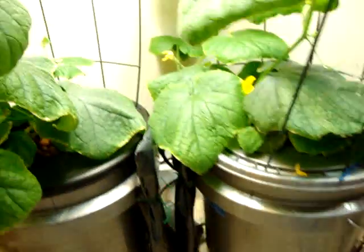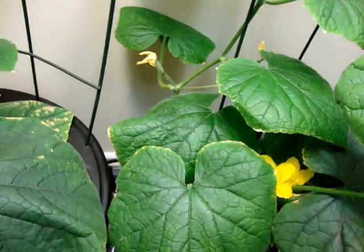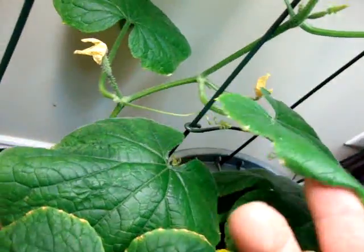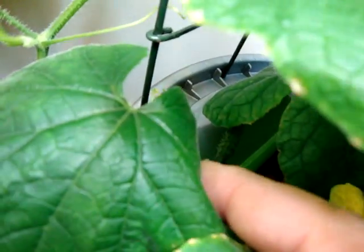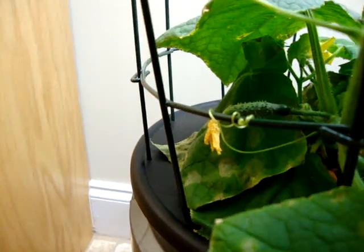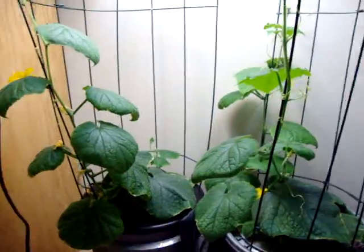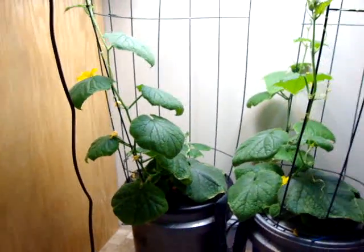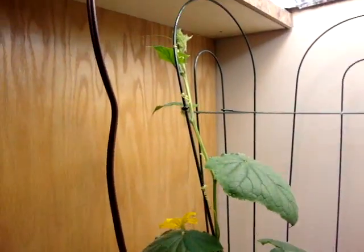Hopefully that goes well. I got some small cucumbers that are starting to grow here. One of them's down — see if we can see there's one down in there. Small one's starting to go, there's another one right back in there. Those are the first ones I pollinated. Hopefully my cucumber pollination is good enough to get these going. The trellises seem to be working good, I'm training them as they go.